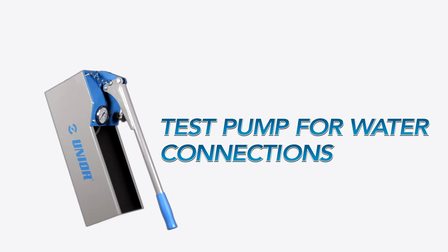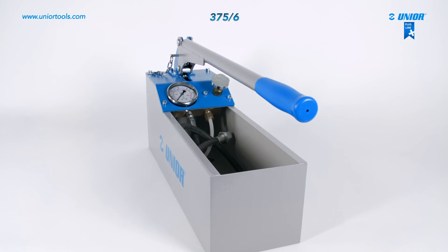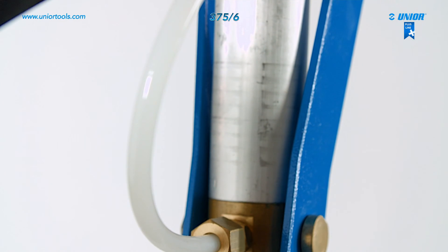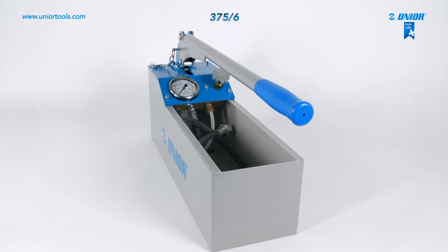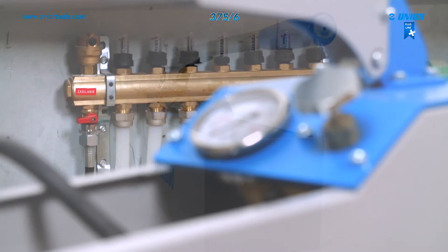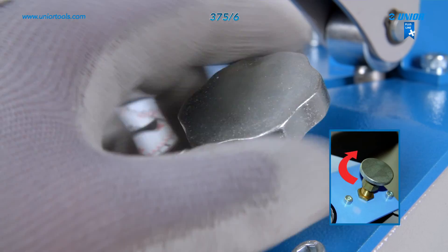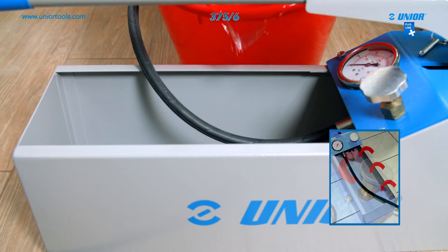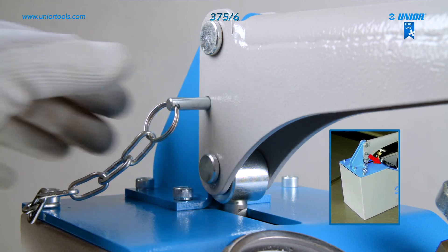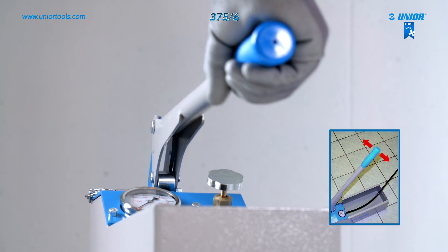The test pump for water connections is used for testing water installations using up to 50 bars. All essential parts are corrosion resistant and replaceable. The ram and cylinder are made from stainless steel, whereas the valve and connectors are brass — these materials increase durability and overall lifespan. To use the pump: first, close the valve, then pour in water (the tank's maximum capacity is 12 liters), remove the locking pin, connect the outlet hose, and start the pumping process.